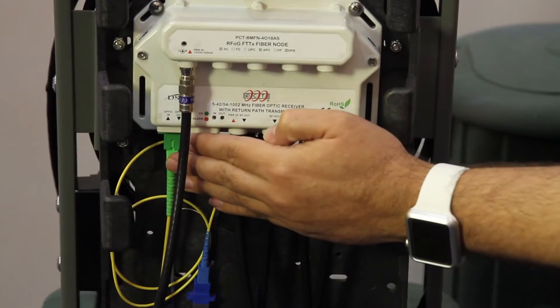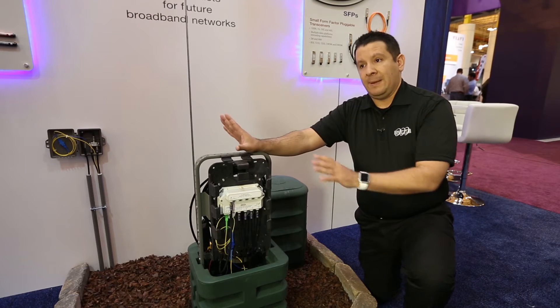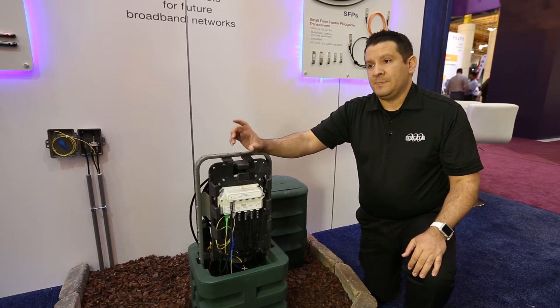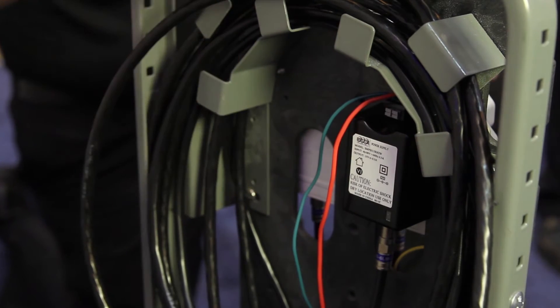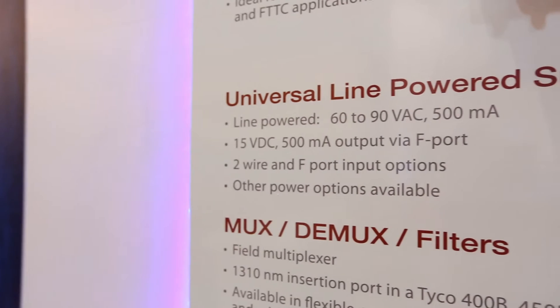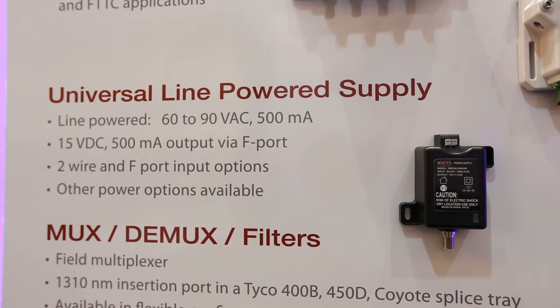You have the fiber coming in from the plant. In this case, the powering is being made from the plant. We have a special power adapter in the back that will take the regular 90 volts AC and convert it to 15 volts DC 500 milliamps to fit the unit as it requires.